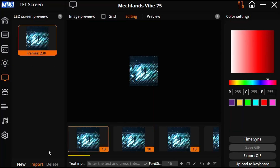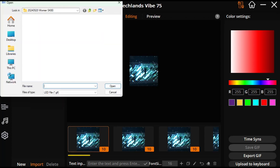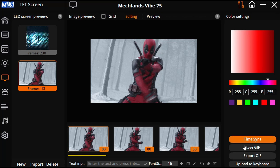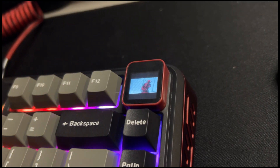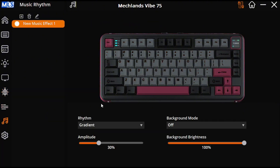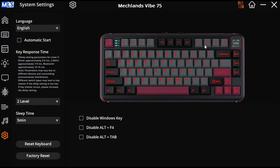As for the TFT screen, down here you may import a static image or a GIF. I have a Deadpool GIF here. Once you have that imported, just click on 'upload to keyboard' down here. And now that's done. Here you will have more RGB settings that you're free to explore yourself.